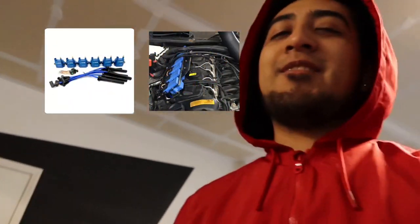These NGK should be able to handle my power. If they don't, I'll jump up to — I swore I remembered the name literally two minutes ago — I'll put the picture on screen, but I'll jump up to those eventually. Right now I feel like the NGK should do the trick. If they don't, I'll just move forward. Let's get these new spark plugs in.